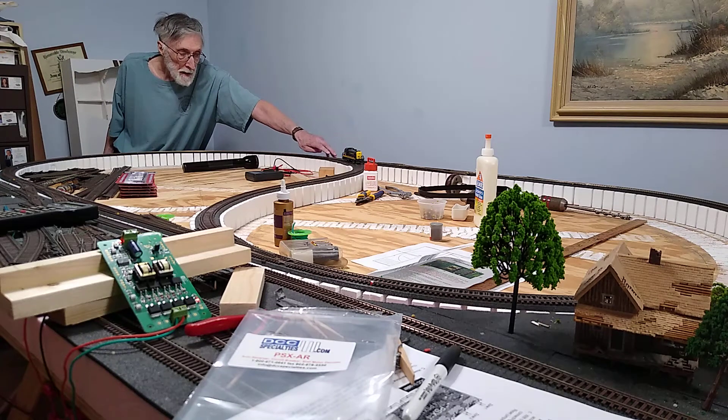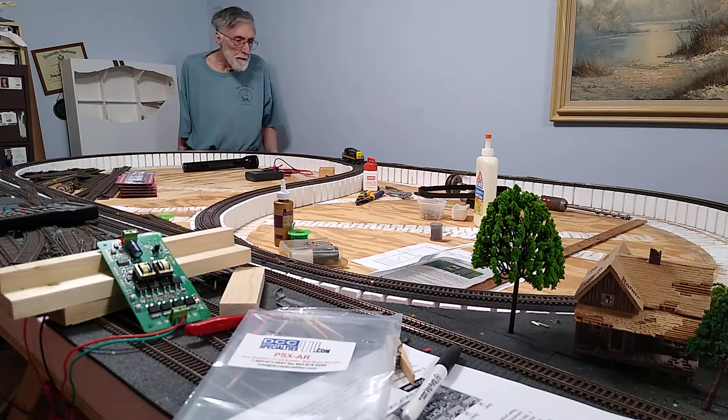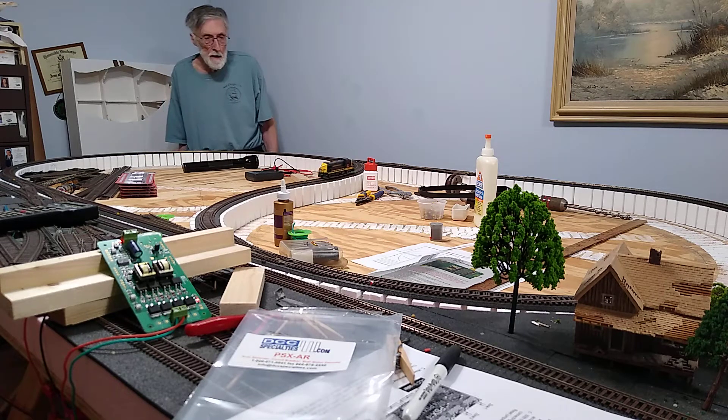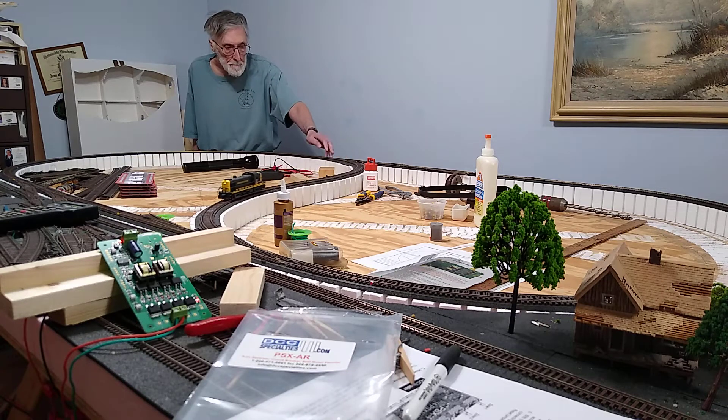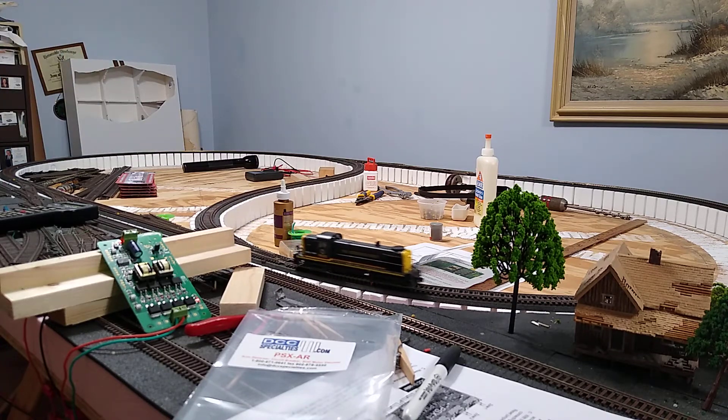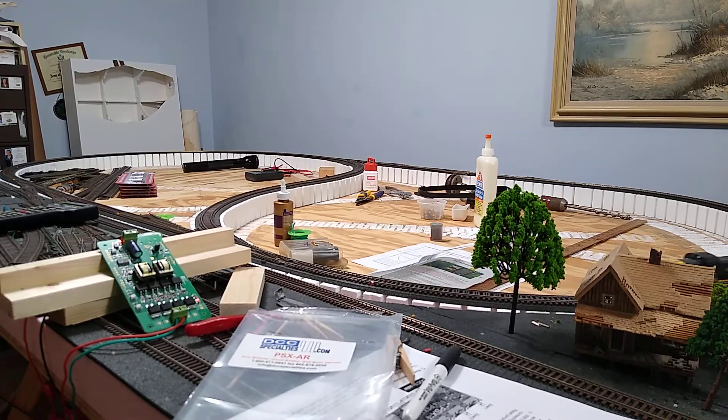That one turnout over there just doesn't want to pass the current properly, which means they're going to have to drop it down and get the current on that last segment also. But the actual PSX AR is working just fine.